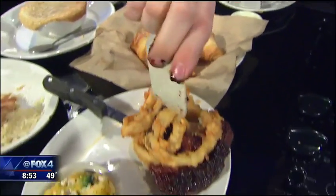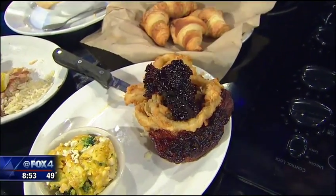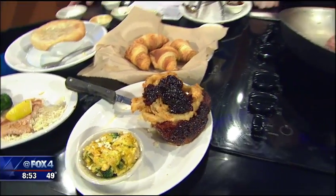At the end we like to pour that bourbon right on top for our guests, so you're not only getting the bourbon seared in but also getting it on top as well — gives it a nice little zing with that layering of flavor.